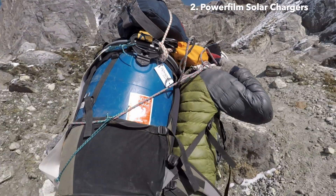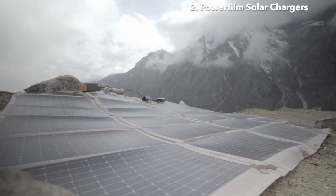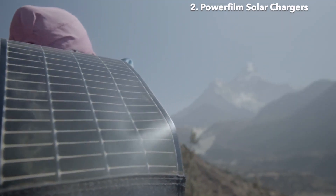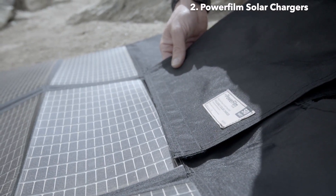All the equipment had to be carried by a porter and myself. I also had to plan in order to have complete energy autonomy for my camera, drone, laptop, microphone, light and satellite phone. At this point, Powerfilm Solar became an essential partner for the success of this adventure.